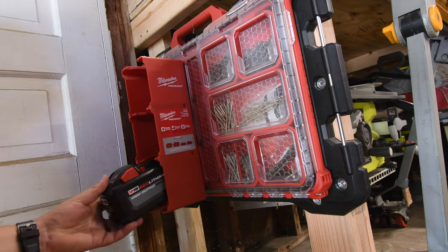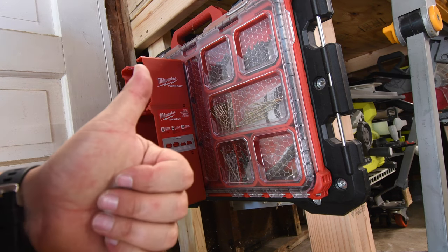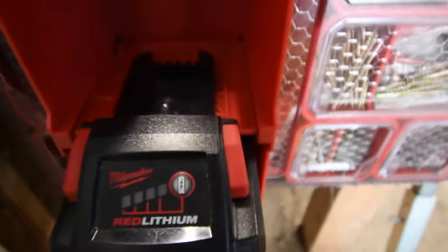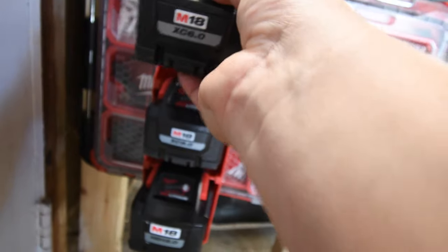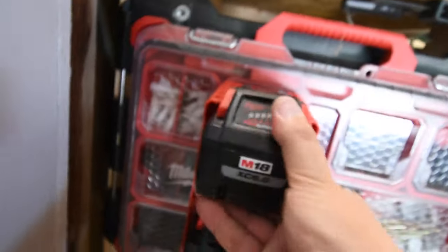Put the 12 amp hour battery in the bottom and lock that in place. We'll put an 8 amp hour battery in the middle — it's very secure. I'm confident that is very, very secure. And last but not least, let's fill the last slot with the 6 amp hour high output battery. Click that in place and give it a little tap tap. Milwaukee actually did a great job designing that.